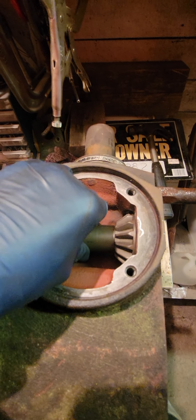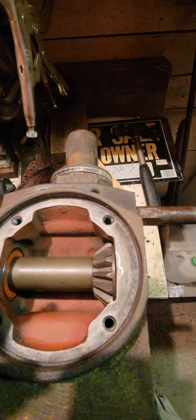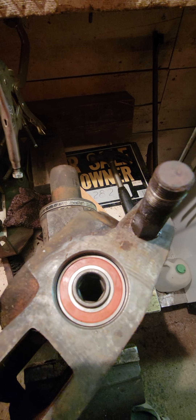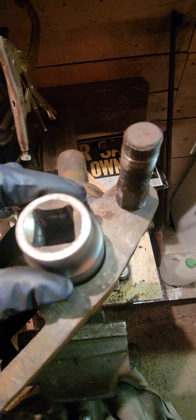Now I have it in there but I can barely turn it — it takes a lot of effort. This should be easy turning. What happened is it's still rubbing on the case. To fix that, you need to slide it back. To slide it back, get in here with a socket — this is an inch and five-sixteenths, which fits perfectly inside the hole so you're pushing on the race. I just barely tapped it and you can feel it move now.